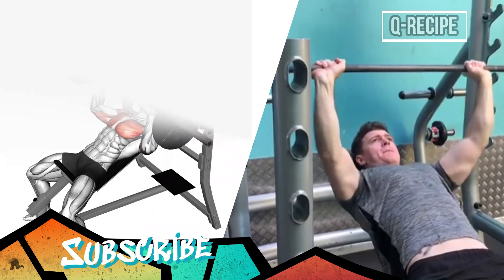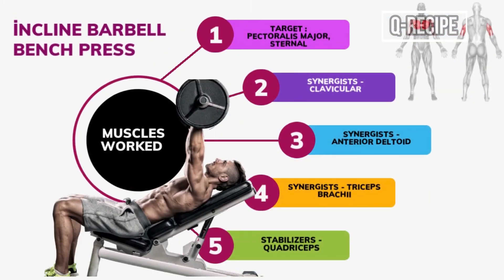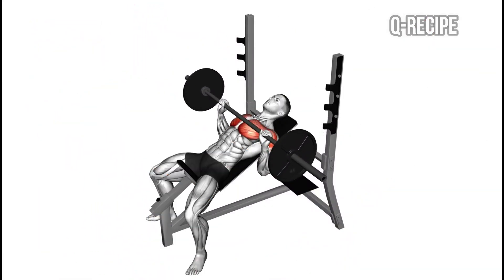As a variant of flat bench press, it is considered one of the best exercises for building a strong and fuller upper body.